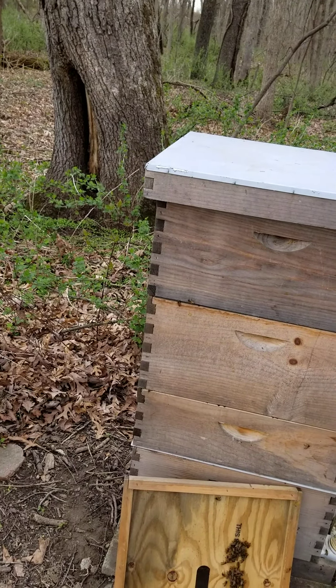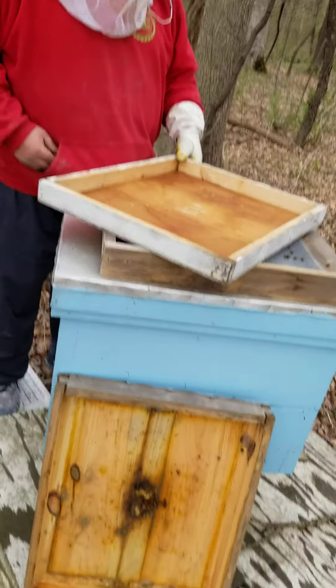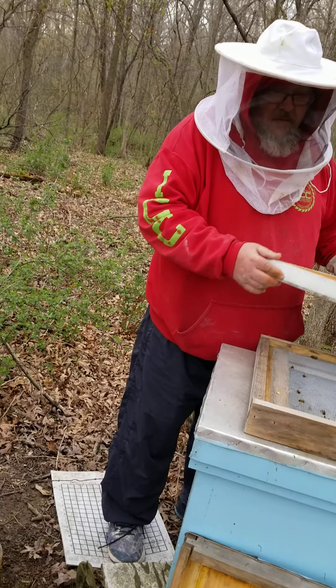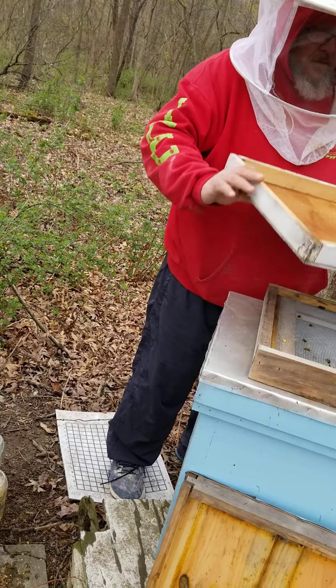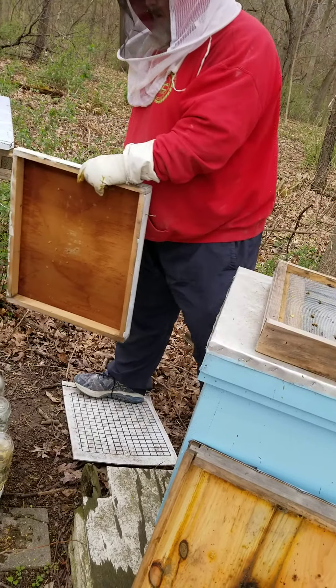What are you filming? I'm trying to get this bee out from my hood. I'm filming you though. Alright, we'll leave this here.